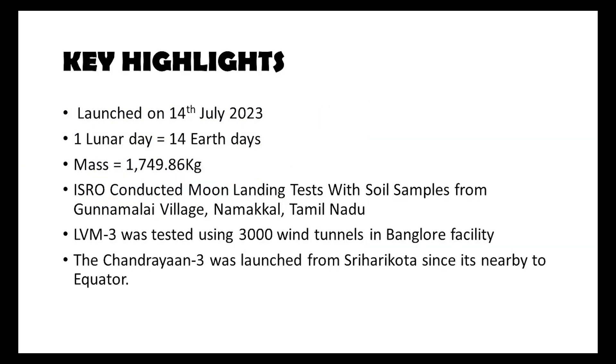Next are the key highlights. Chandrayaan 3 was launched on 14th July 2023. One lunar day equals 14 Earth days. And the mass of Chandrayaan 3 is 1749.86 kg.